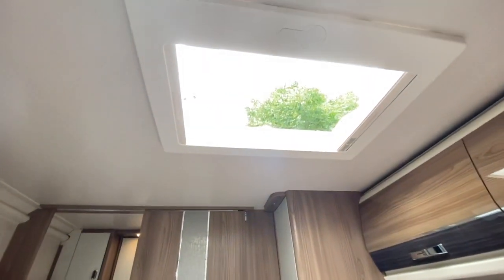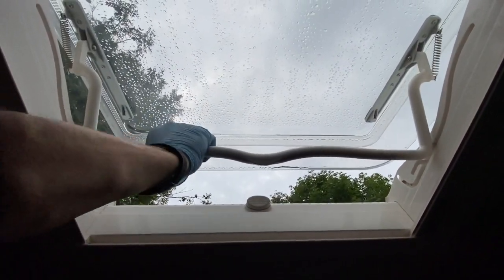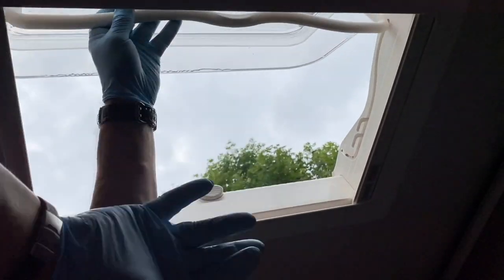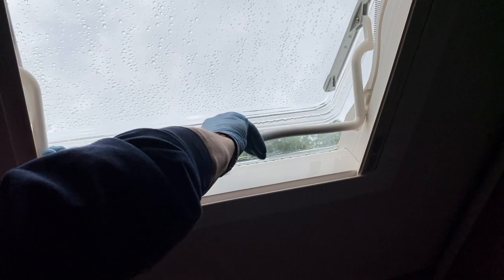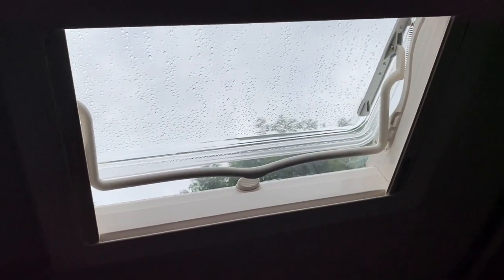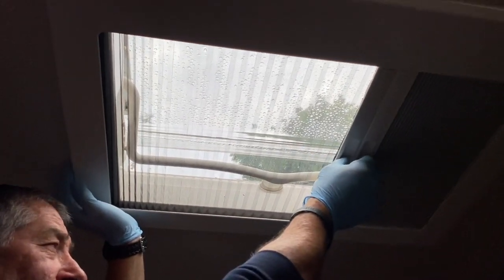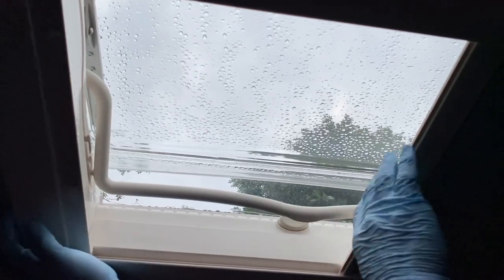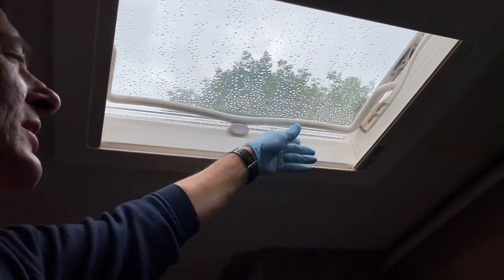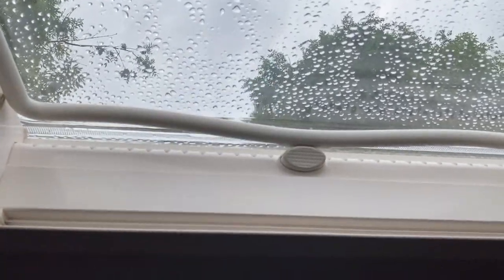There are two roof vents and an Omni vent in the main living area. The standard vent travels in a track with a handle: approximately 6 inches open for normal ventilation, fully open, or a night-time ventilation position of about 1 inch. There's also a night blind and fly screen. The push-button catch locks the handle in place — release to open, engage to lock.